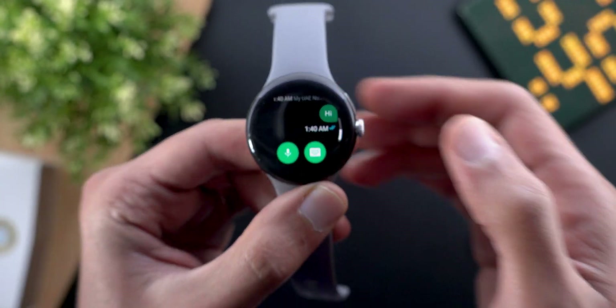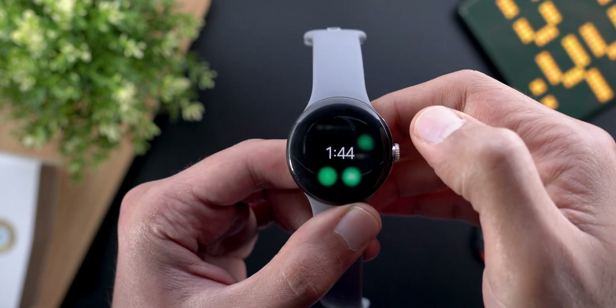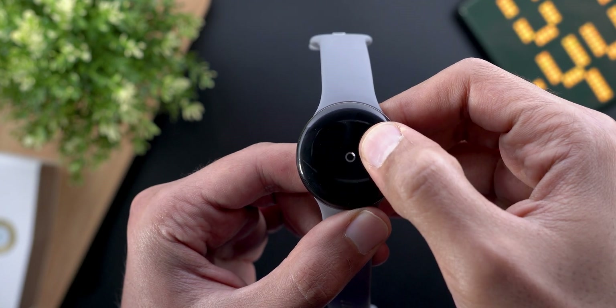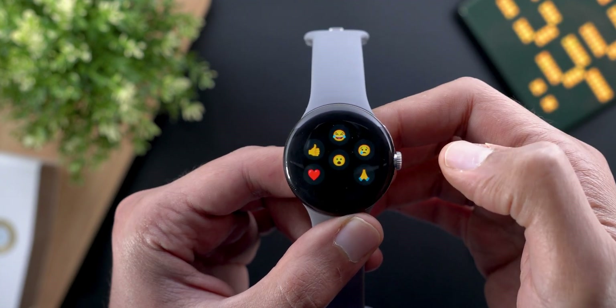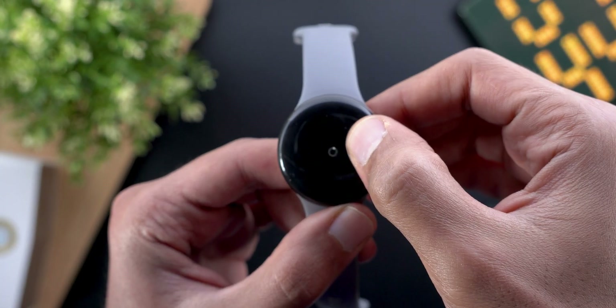It will show you the blue text once the message is read. If you want to react to a message, you can tap and hold on the bubble and it will give you six different reactions to choose from.